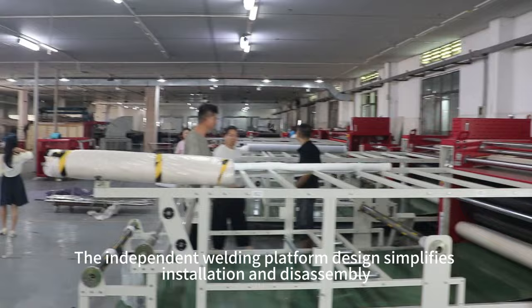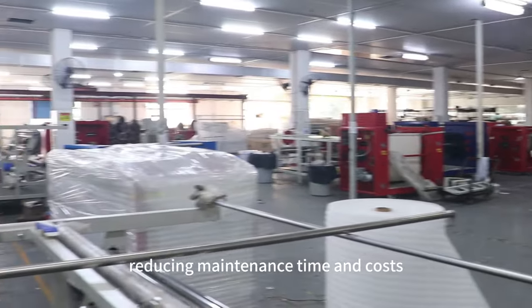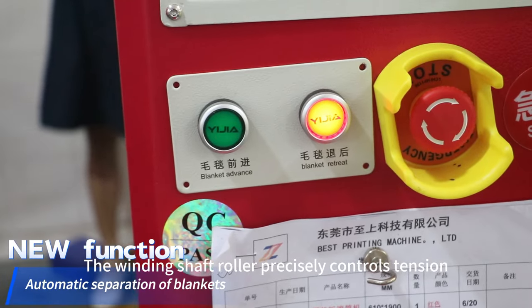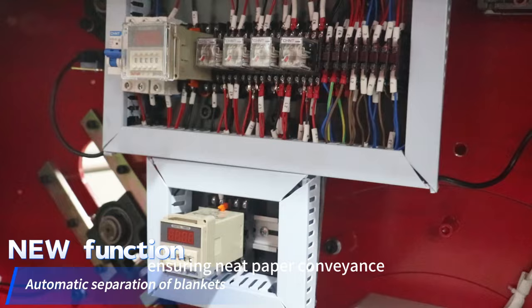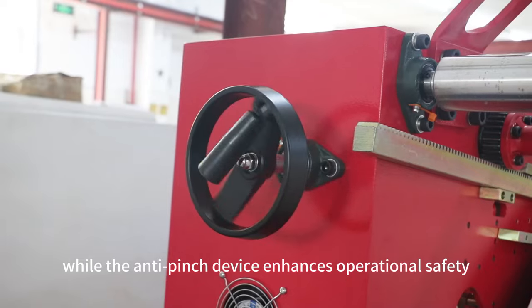The independent welding platform design simplifies installation and disassembly, reducing maintenance time and costs. The winding shaft roller precisely controls tension, ensuring neat paper conveyance, while the anti-pinch device enhances operational safety.